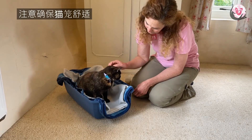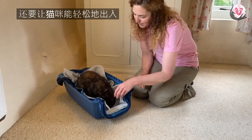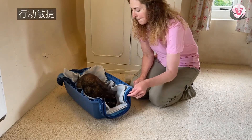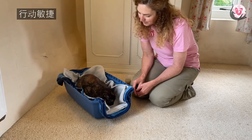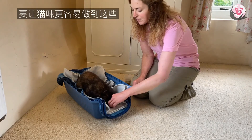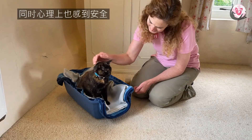We always want to ensure that the carrier is really comfortable and that it's easy for your cat to get in and out of, because sometimes we're dealing with young kittens who are agile and other times it's older cats who are not so much. So we want to make it very easy for them to be successful and to be able to settle and be physically comfortable as well as feeling emotionally safe.